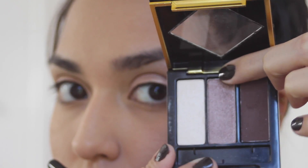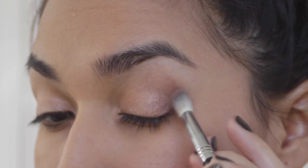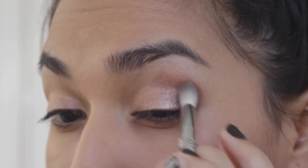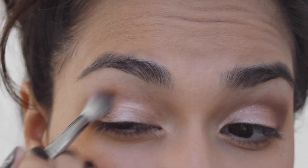Now I'm going to apply the middle shadow from the palette, which is a beautiful medium dark tone brown in a shimmery finish. And repeat on the other side.